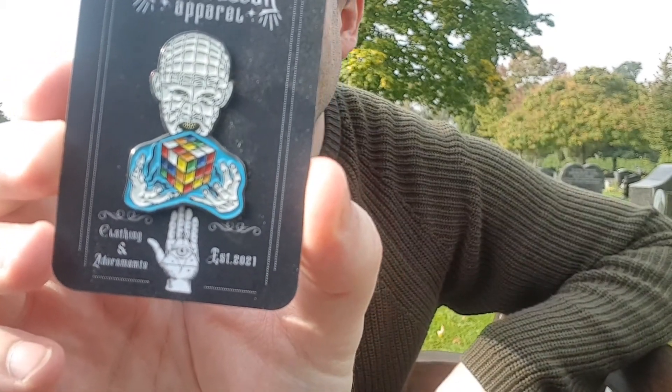Oh, I really like this one — it's Hellraiser. And instead of the puzzle box, he's actually got a Rubik's Cube. That's awesome, I really like that. Really, really cool.